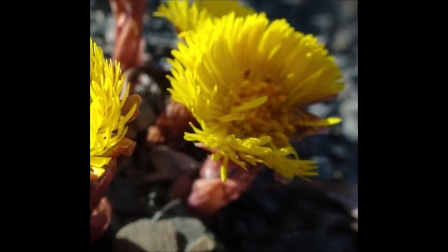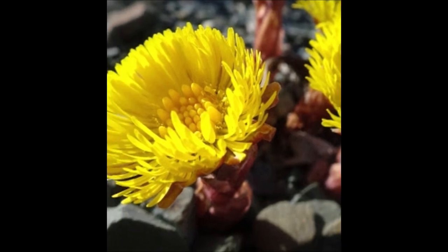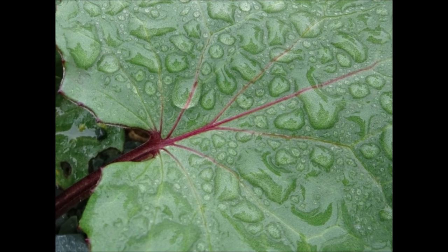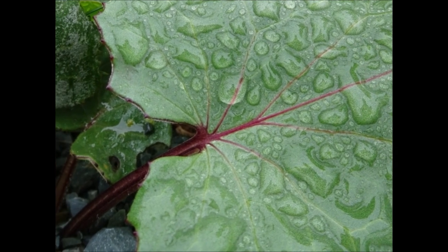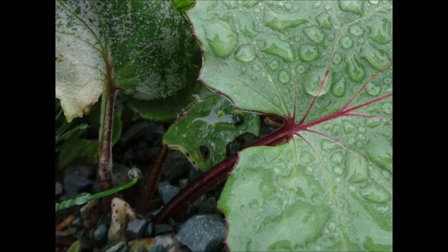When you're ready to harvest Coltsfoot, you can harvest the flowers and stems at their peak of blooming in early spring. The leaves tend to be harvested later in the spring when they're fully grown. It's actually said that it's best to pick the leaves with some black spots on them, because the oils are surfacing to the top.